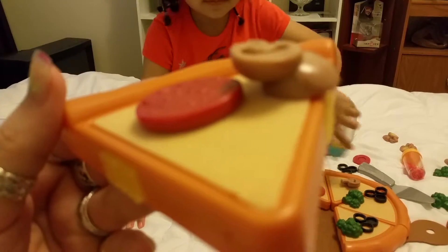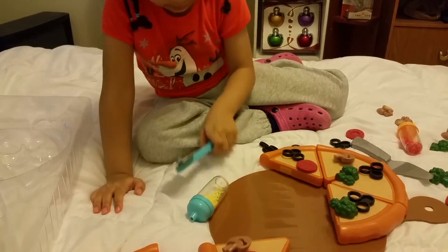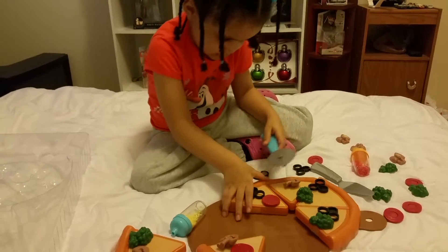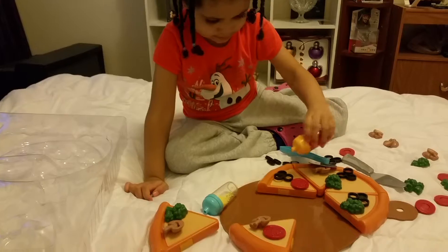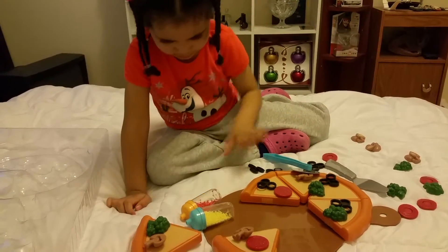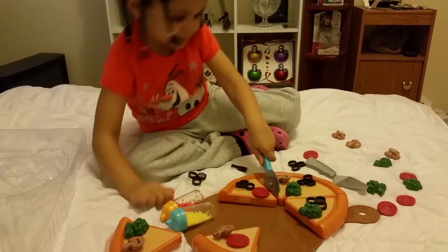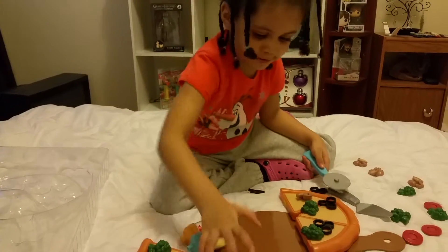Num num num, that's good pizza! You forgot to put cheese on it. What about bacon? Everybody loves bacon — put some bacon on the pizza. Oh, everybody likes bacon pizza! Wow, you're gonna cut some more? Cut it up good. See, that's how you do it.